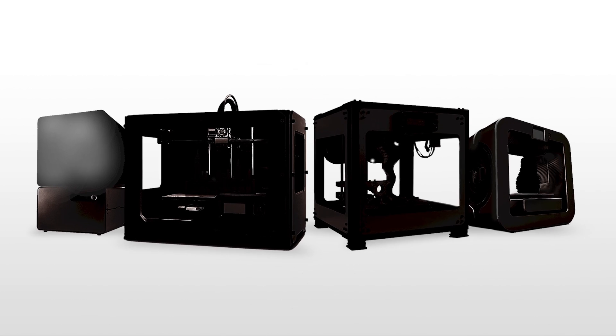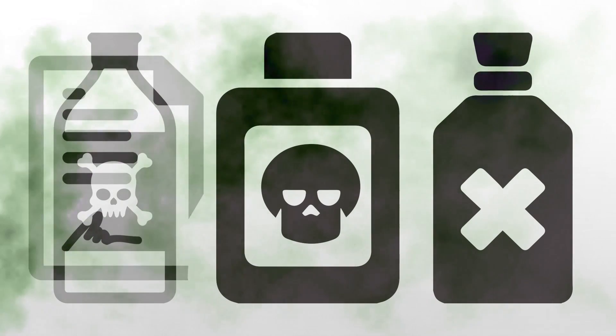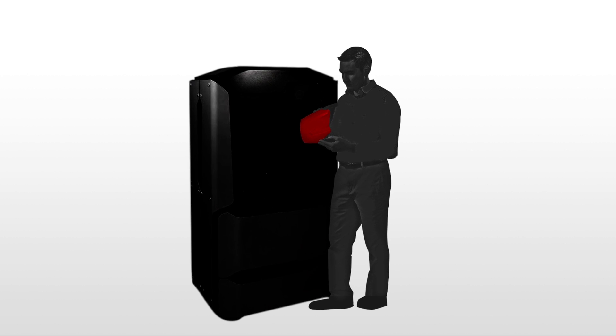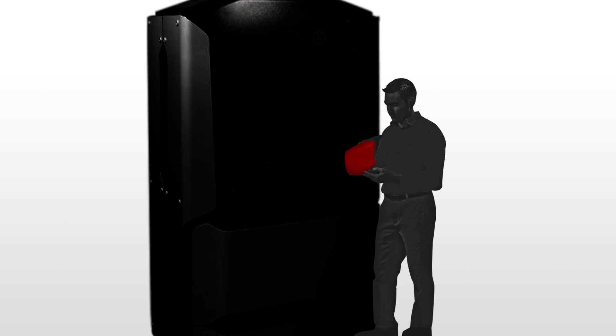Why spend thousands of dollars on a system that has high operation costs, expensive service plans, and uses dangerous chemicals to dissolve support materials? After the initial cost, you are stuck paying thousands of dollars a year for service and materials alone. These machines can be unreliable and also take up quite a bit of space in an office environment, lab, or school.